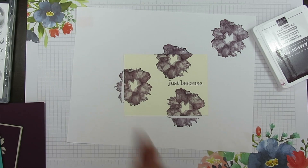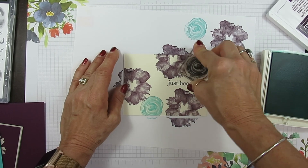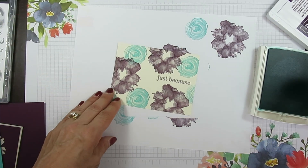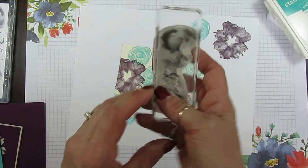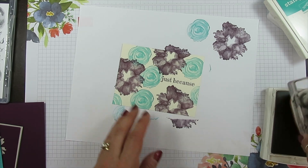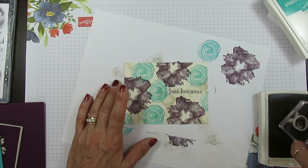I'm going to do the no-leaves version and use Bermuda Bay with the other flower. Now I'm going to use the background — I love it, it's like a watercolor background. We're going to use Saracen for that one. It just adds that finished tone there, and then inside my flower I'm going to use Saracen too.